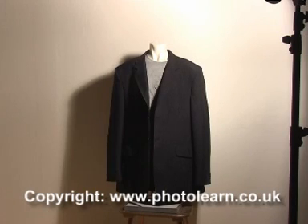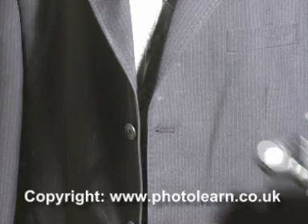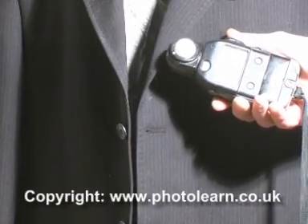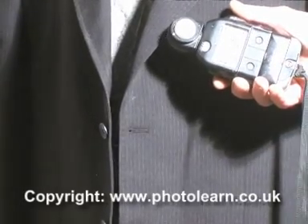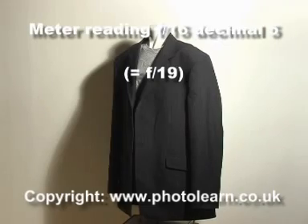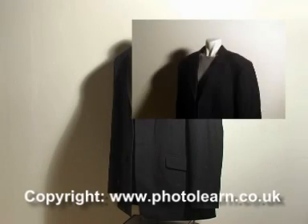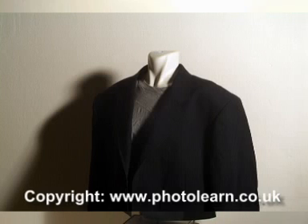Now we're going to take a shot using the still camera. The first thing to do is take an instant meter reading, and that's reading f16.5 — half a stop less than f16 — so we set the camera between f16 and f22, which is f19. We take the shot, and here's the shot on the screen. As you can see, it pretty well matches the effect you see with just the modeling light, and the shadows are very clearly defined.